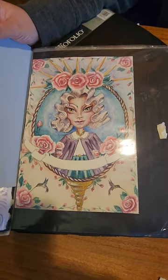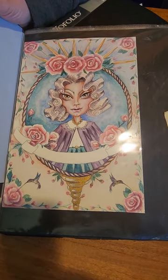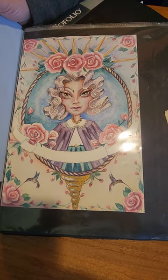Some creative drawing — mixed with marker, watercolor, and watercolor pencils.